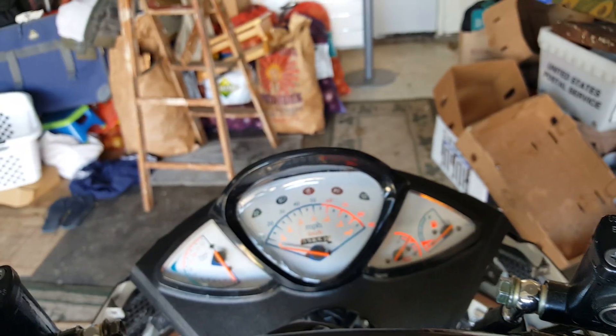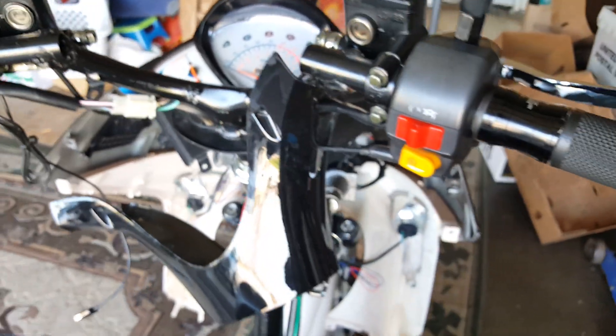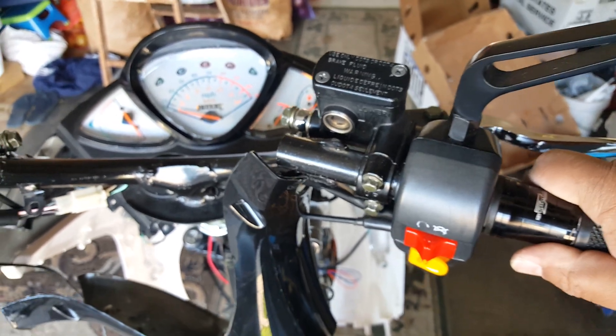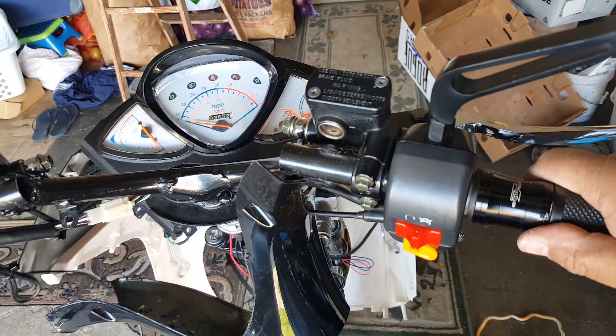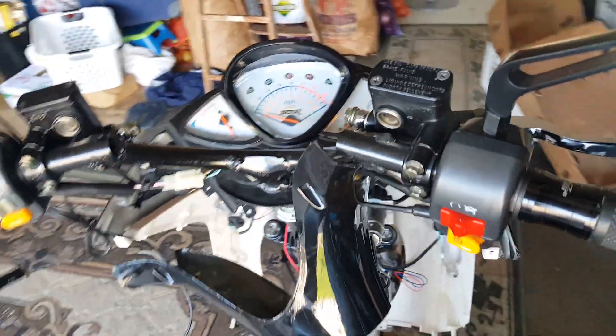Taking off the high beam — our gauge is all working. You can see if I rev it up — the scooter is revving but the RPM gauge is not moving. So that means we have to connect that RPM gauge. We can do that — we can go get a jumper wire.